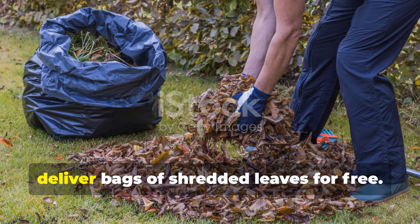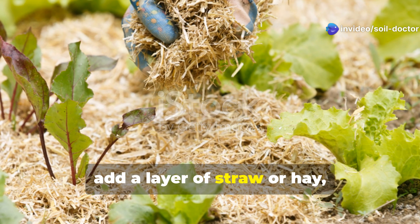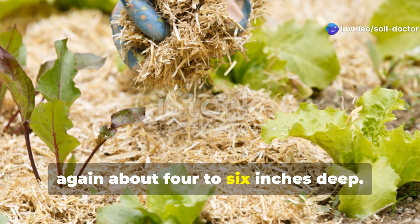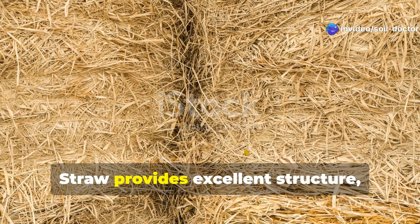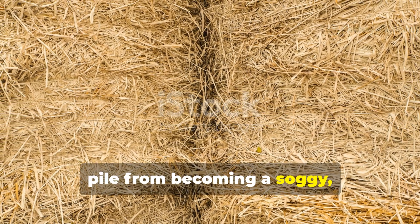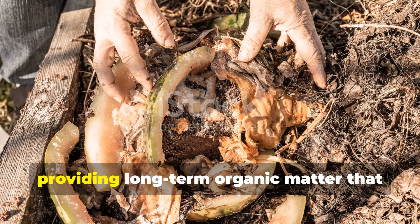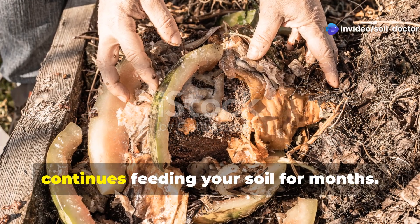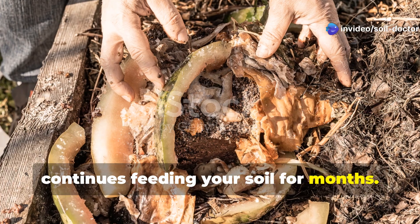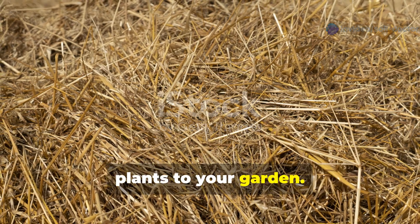They're often happy to deliver bags of shredded leaves for free. Next, add a layer of straw or hay, again about 4 to 6 inches deep. Straw provides excellent structure, creating air pockets that prevent the pile from becoming a soggy, anaerobic mess. It also breaks down slowly, providing long-term organic matter that continues feeding your soil for months. Avoid using hay with seed heads if you're concerned about introducing unwanted plants to your garden.